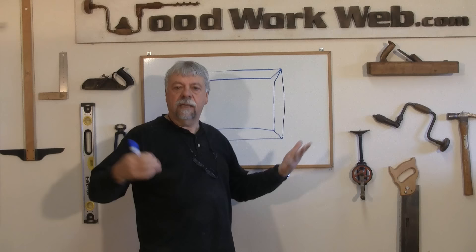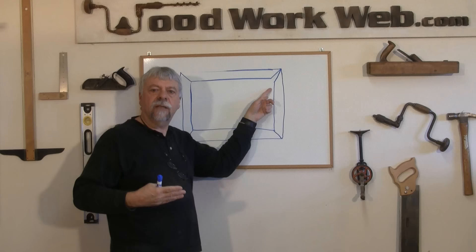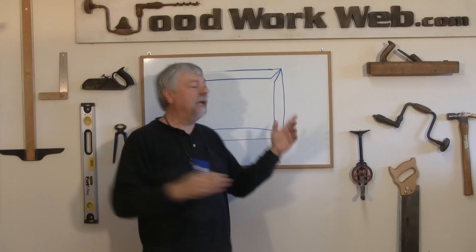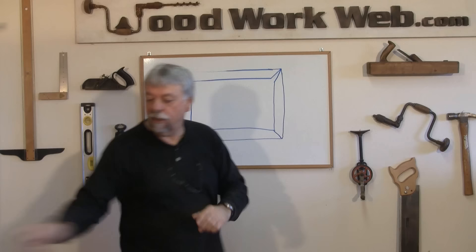It doesn't matter what length they are as long as the opposing sides are equal. Now it's really easy to cut the four sides and the first three sides go together really well — you've got perfect joints — but when you get to the last one, that's where all the joints compound. And if you're off by a degree, that compounds four times, so now you're off at least four degrees. In a lot of cases you'll end up with a big gap.